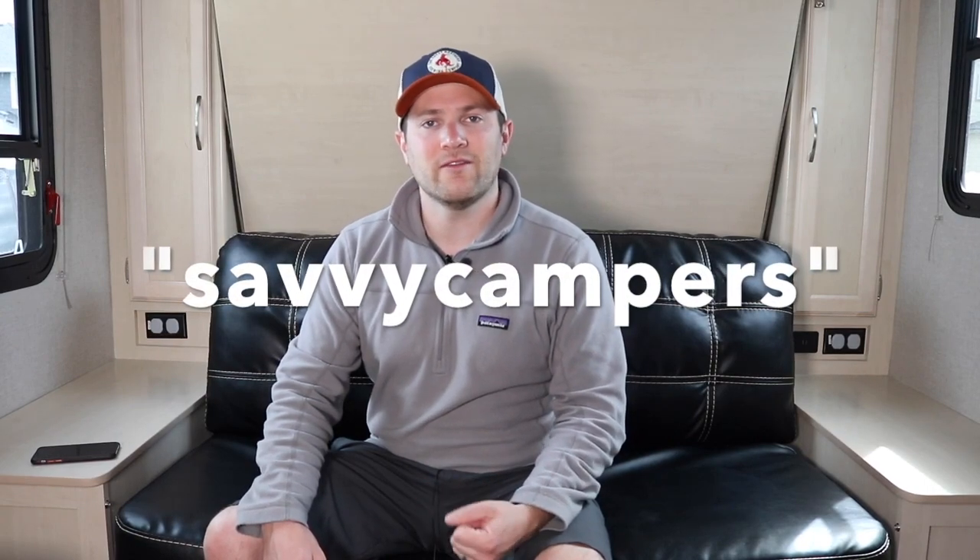These batteries were provided by Lion Energy and we're doing some testing and fun stuff with them. So if you've got a minute, make sure to subscribe and watch our other videos on the Lion Energy battery line. If you're interested, we've got a coupon code for 15% off. You can go to Lion Energy's website or click the link in the description — our coupon code is SavvyCampers for a 15% discount.